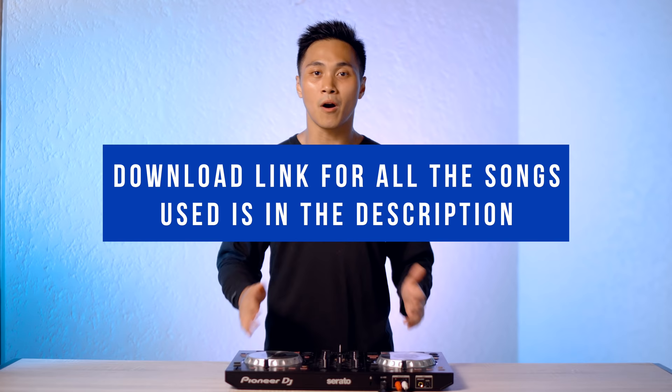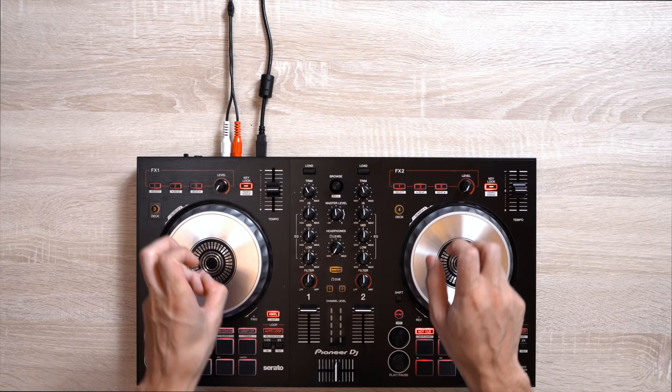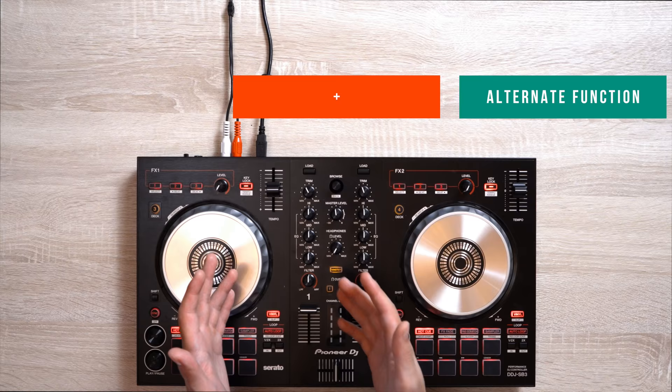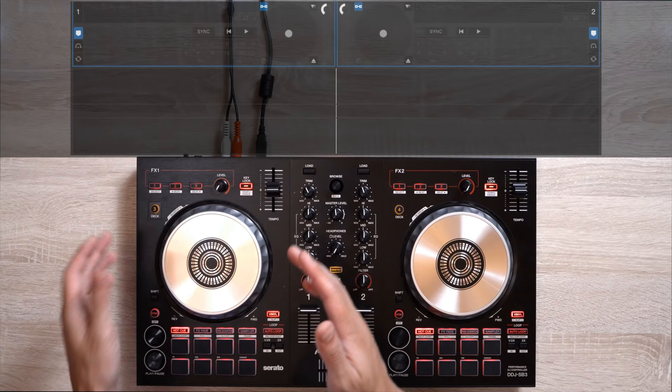All the songs I'm going to use in this video are available for download down below or right over here. You can really support this channel by donating and downloading as you go. We're going to be using the DDJ-SB3 as an example here, but most DJ controllers will have these hidden functions as well. We're going to explore three hidden functions that I find most practical to use in a DJ gig. Simply press the shift button and select the alternate function you want to access, then press shift and that button again to deactivate it. You can see these alternate functions by looking under the label of these buttons.